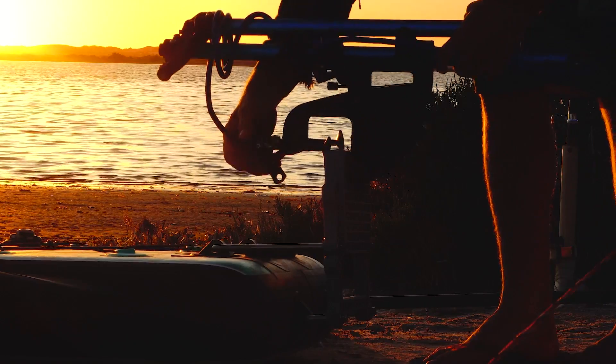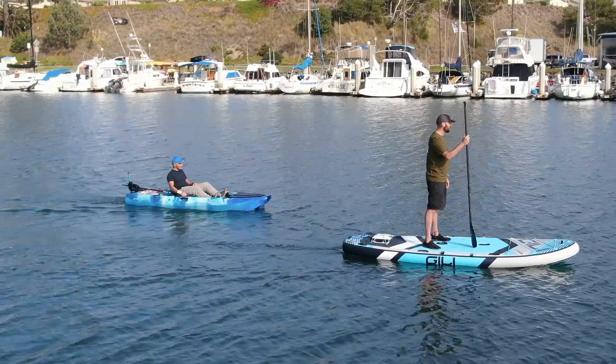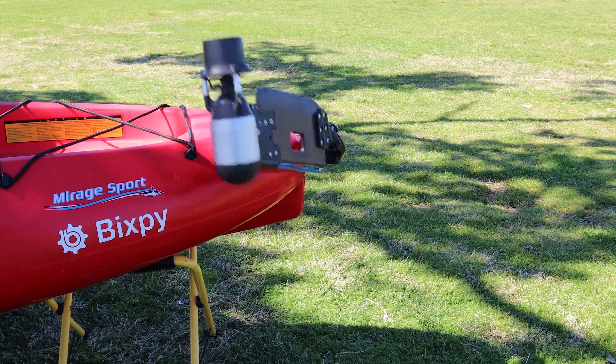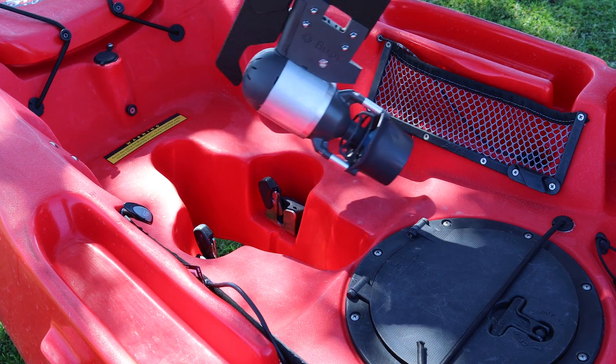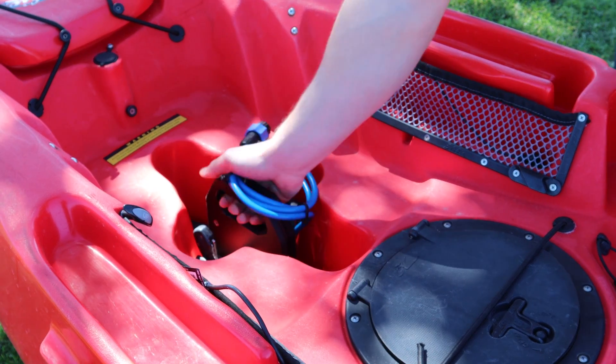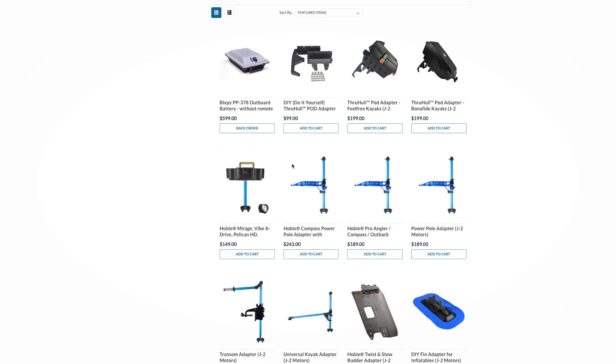With more than five years of experience in mounting motors to various watercrafts and strong partnerships with kayak and boat manufacturers, XB now offers more than 20 plug-and-play adapters you can use to mount your K1 motor to hundreds of watercrafts. If you're not sure, we even have an entire website dedicated to helping you find the right adapter for the right watercraft.